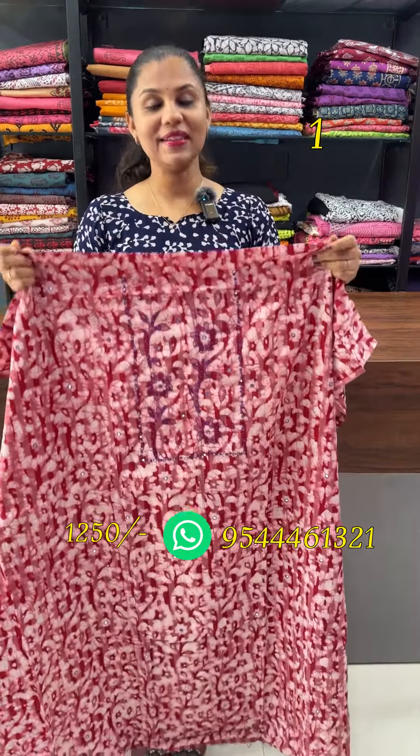The first shade is a nice dark red. In the red, it's a beautiful contrast pattern.